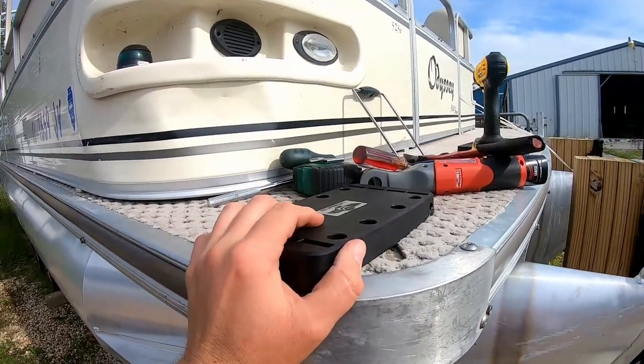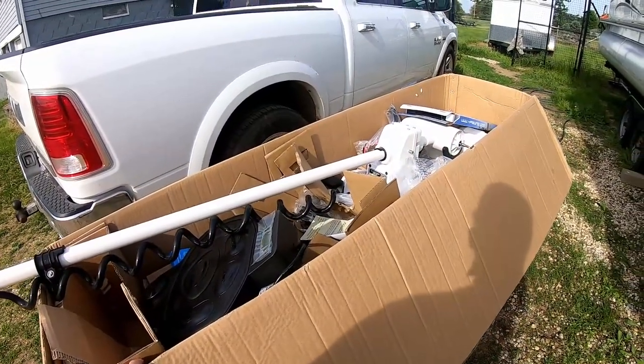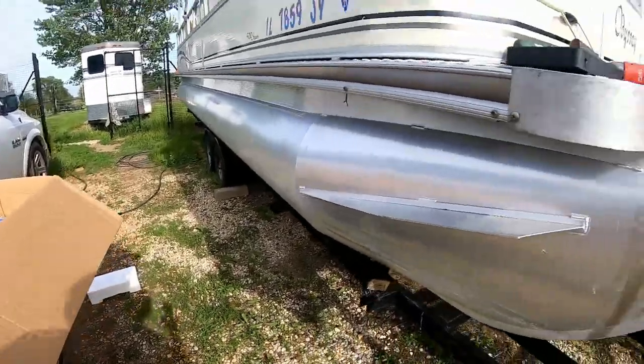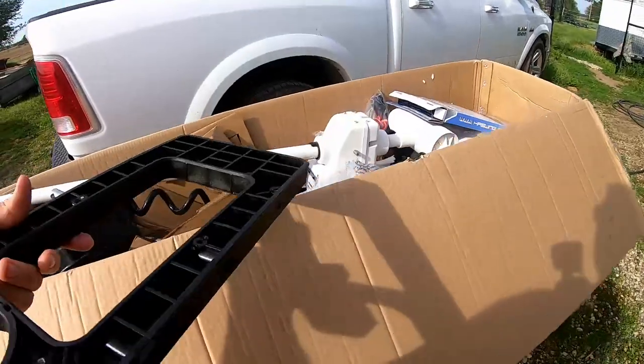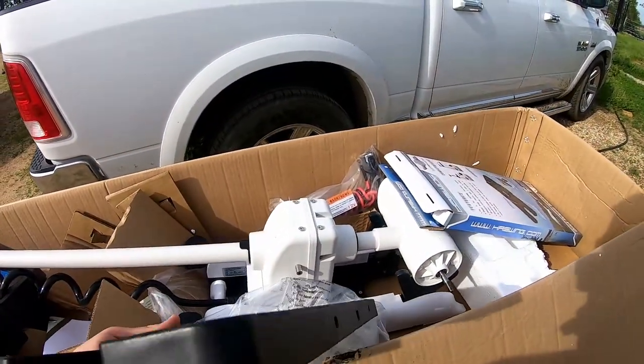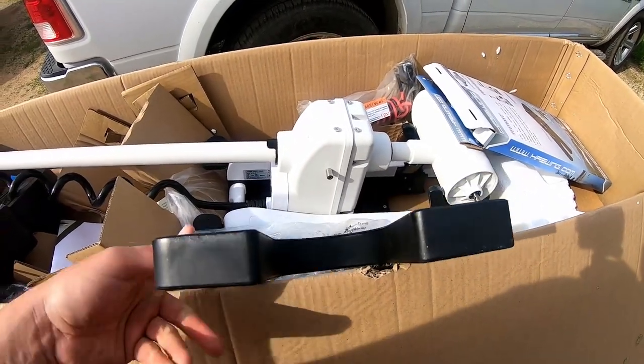We have our top plate installed, and the next task is going to be getting this bottom plate mounted to the underside of the Haswing. So that's next.